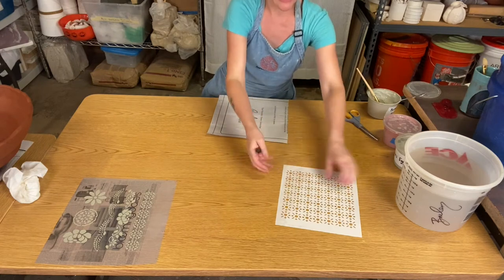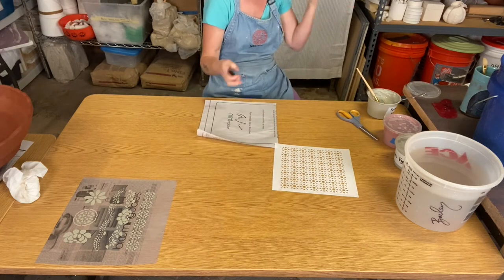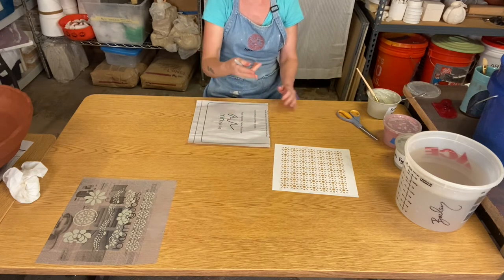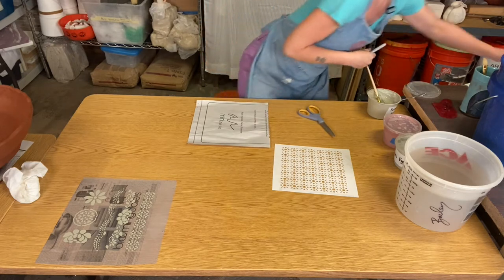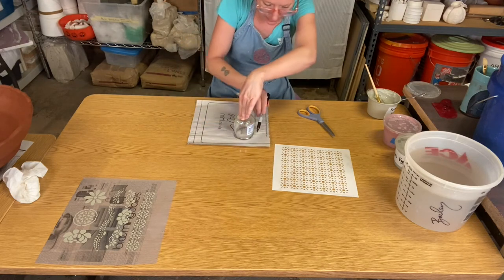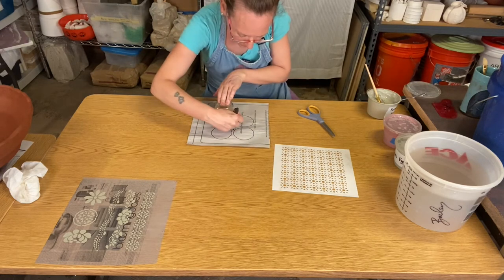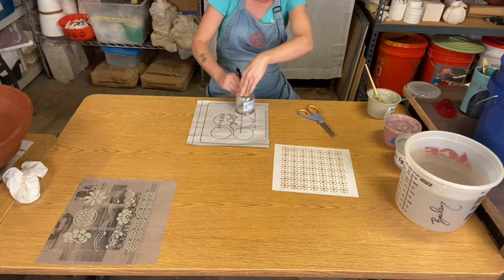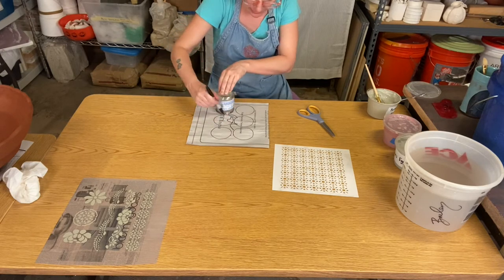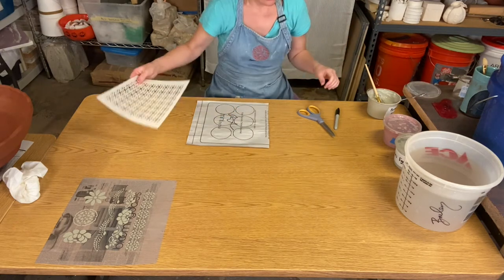If you have a stencil with a pattern on it, you could draw your design on the newspaper first so after the slip stiffens up you can cut it out, or you can certainly just freeform and cut out with scissors. For larger circles, you could trace something — make sure you trace with a Sharpie or some sort of marker that's dark enough that after you apply the slip you can still see the outline of the design you created.